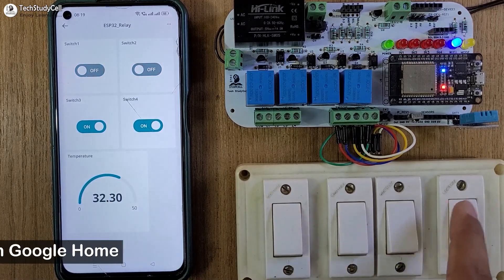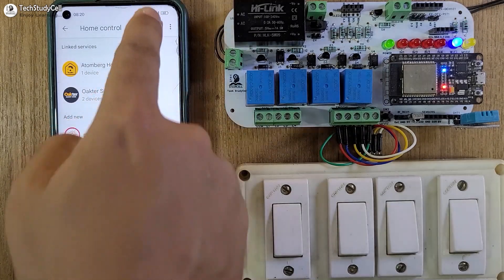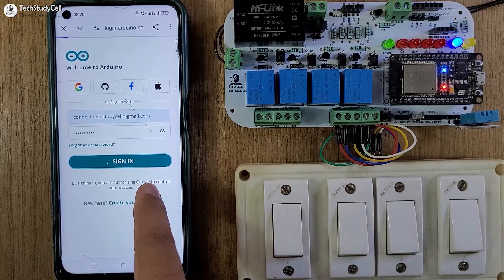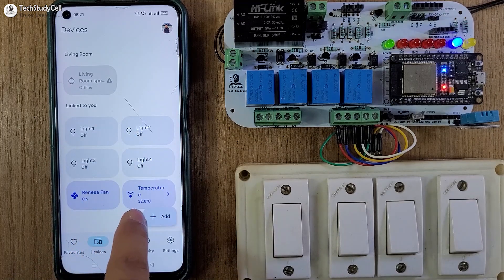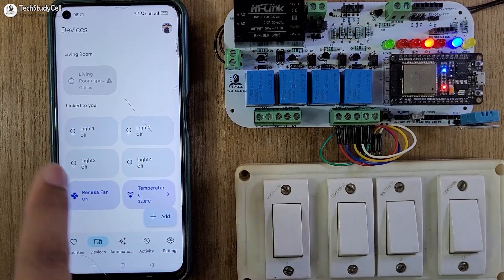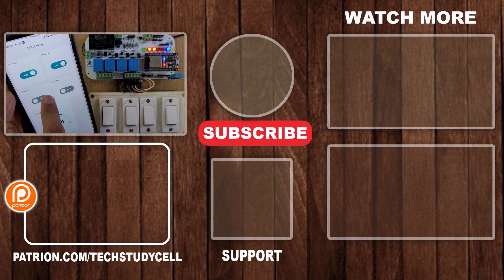Now let me try to connect Google Home with this Arduino IoT Cloud. Go to the Google Home app, tap on 'Devices,' then tap on 'Add,' then select 'Works with Google.' Search for 'Arduino,' tap on 'Arduino,' tap on 'Continue.' It may ask you to log in to your Arduino IoT Cloud account — enter the user ID and password. Now go back to our dashboard, refresh it, and here you can see all four devices. You can also monitor the temperature. I can control all the appliances from the Google Home app, and from the manual switch you can monitor the real-time feedback as well.